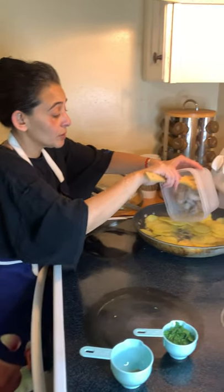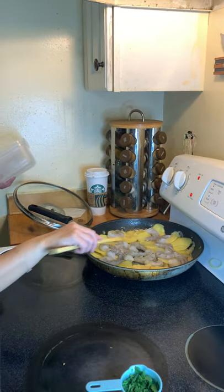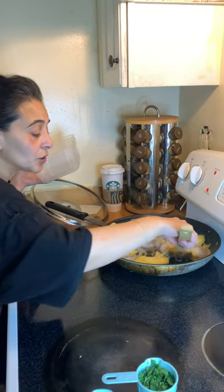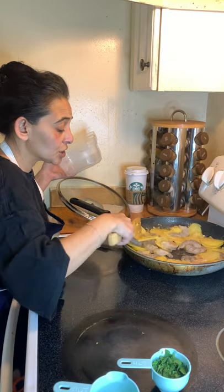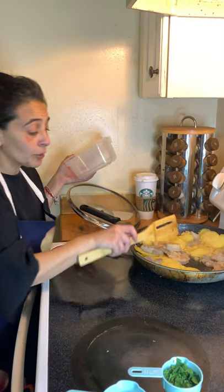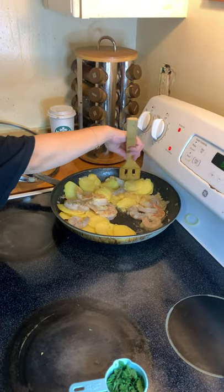We are going to take our shrimp and add it in. It's not a lot of shrimp, really and truly. You can cut them in half because they are pretty large. Please, when you are cooking shrimp or any kind of shellfish, it is actually important to devein it. Shrimp are a bottom feeder, so they feed off a lot of things from the bottom of the ocean.